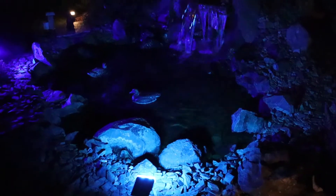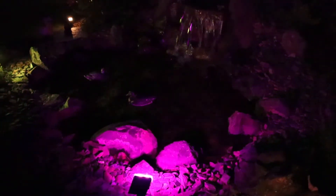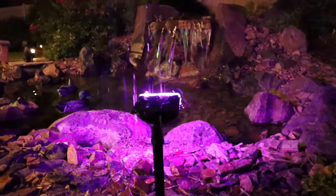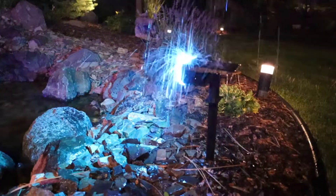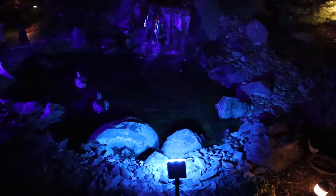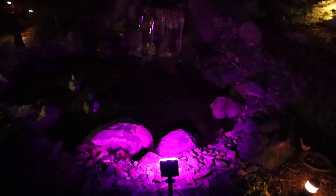I honestly feel like my favorite setting is the first setting where it just rotates through all the different colors. I think that is so pretty and I just love the vibe that it gives. Something I really like about these is that they are waterproof, so even if they get rained on it's not going to affect how they work. These are still going to be able to charge up on cloudier days, just not as much — so you definitely want to put these in a place that is going to get the most amount of light.